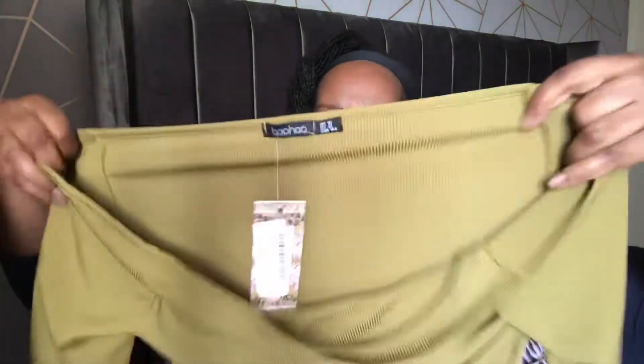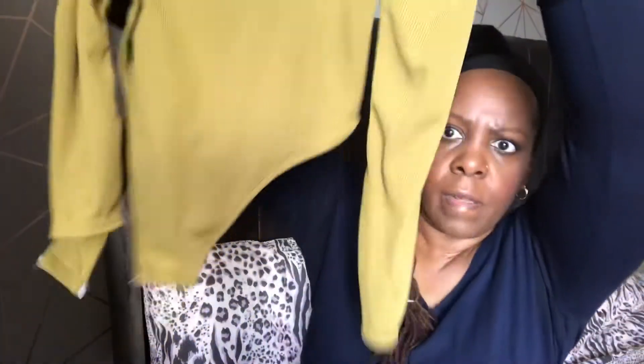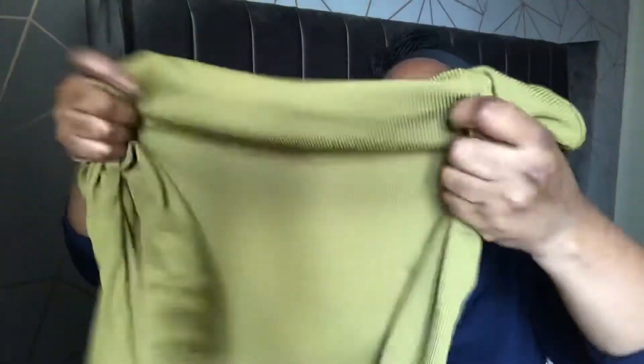My next try-on is this off-the-shoulder long sleeve cutout bodysuit, and it's in an olive, size 16. So this is an olive colour with a cutout in the front here, and again we've got the poppers underneath. The back again looks like a thong effect there. A little stretch on the sleeves. The body itself is in a ribbed lycra.